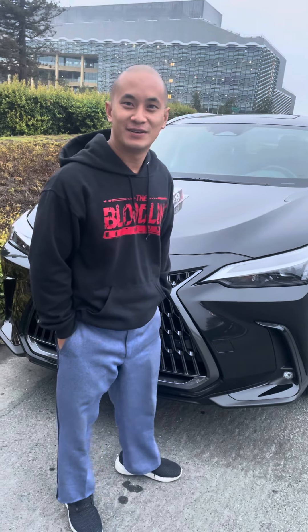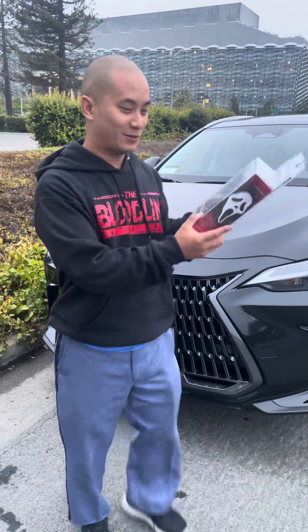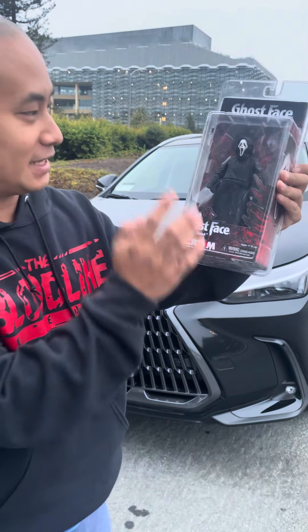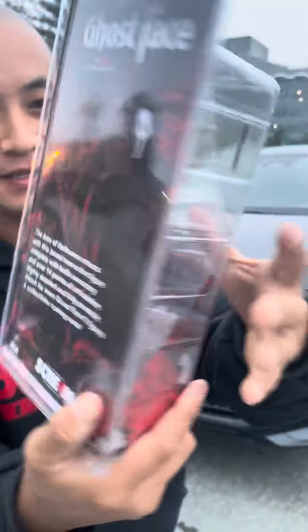Good morning! Who's that guy? You recognize him — the serial killer from Scream. This is actually a Scream 4 toy. Here's the front view, here's the back. I got him from Seattle — one of my souvenirs.